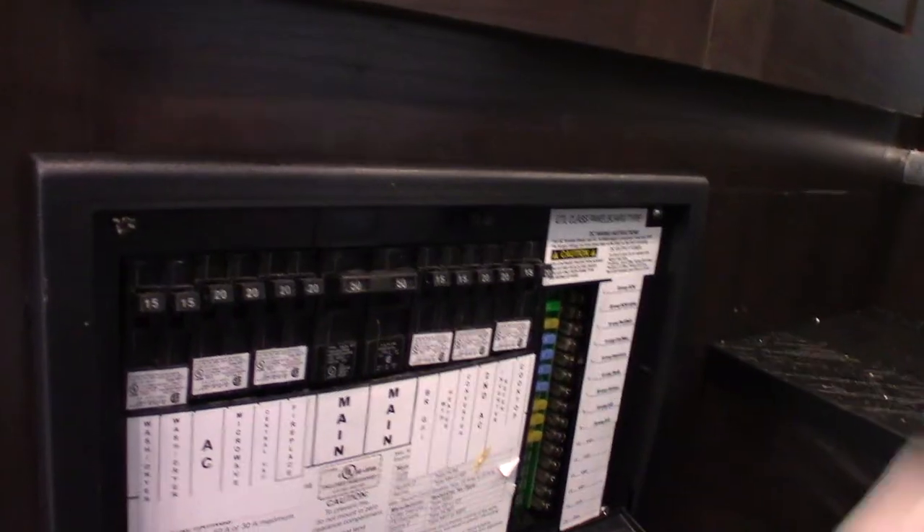This is the power converter I was talking about. The inverter inverts power from DC to AC, and this does just the opposite. When it's plugged in, you have 110 AC — you have all these circuit breakers like you see at home, and they're all labeled.